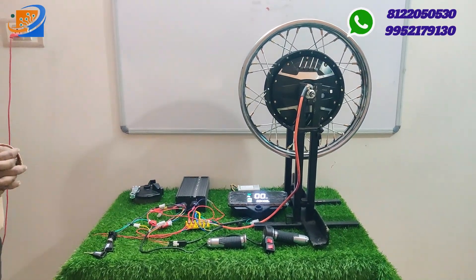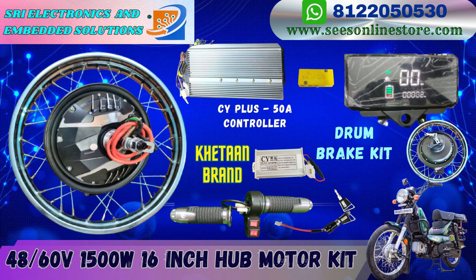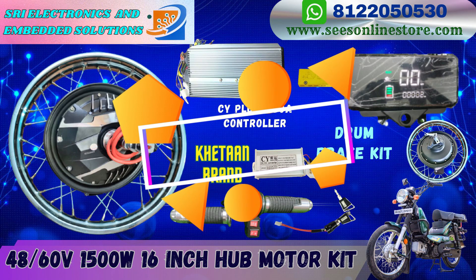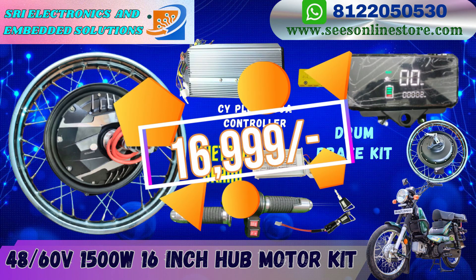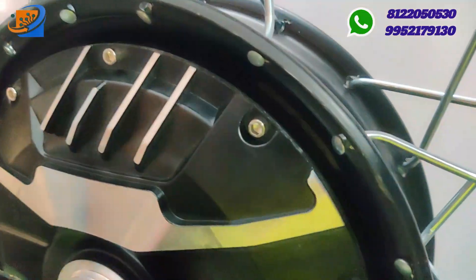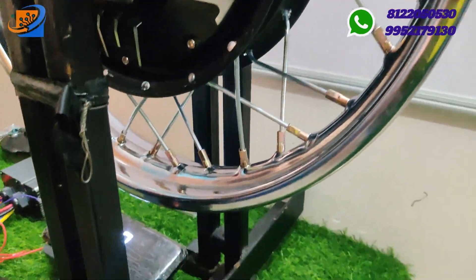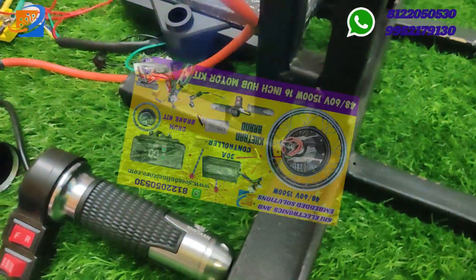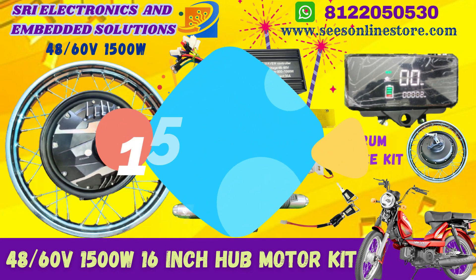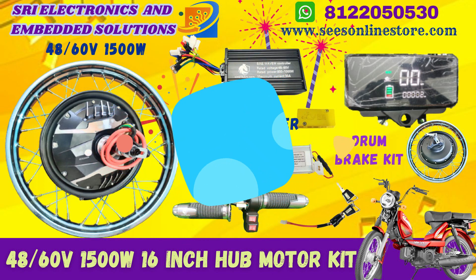Now we have a 16 and 17-inch with a 10-inch motor. We have a spoke sport and a drum brake motor. This kit supports fully electric conversion. If you do hybrid, you can also use a chain sprocket — you can do hybrid or get fully electrical conversion.